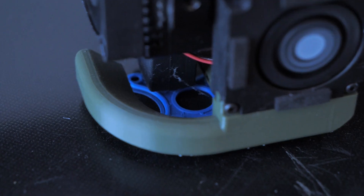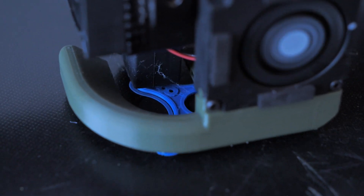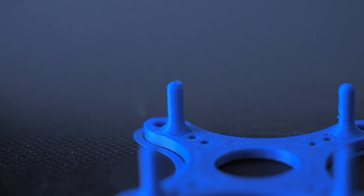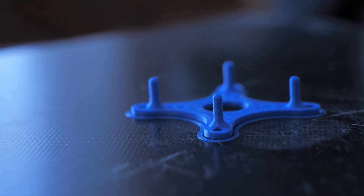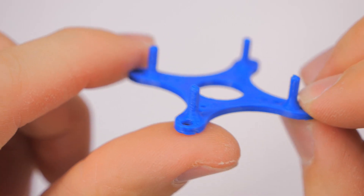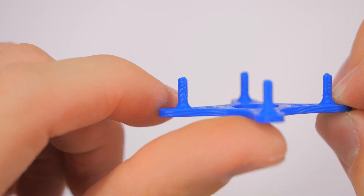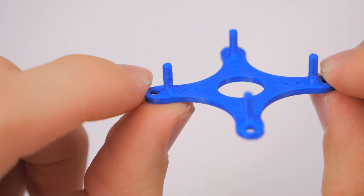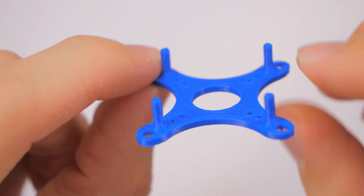Eight percent humidity — the lowest it had been. I took the filament out of the box, did some test prints, and as you can see they turned out way better than when the filament was wet. That tells us this thing definitely works well to save your filament.